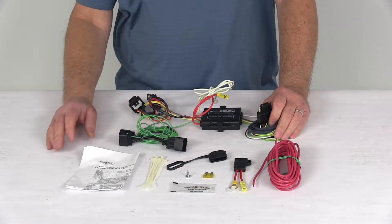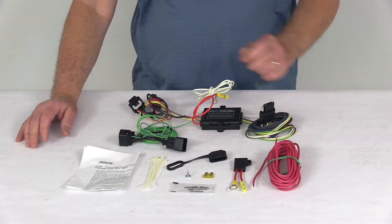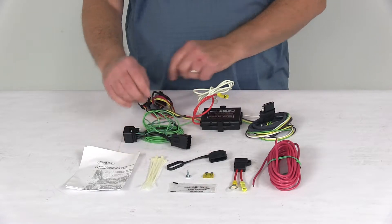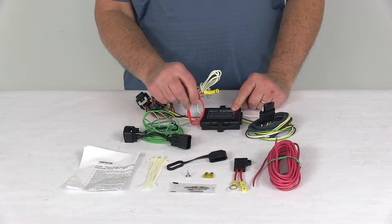This will connect very quickly and easily — there's no cutting or splicing of wires. You just locate your connection points in the rear cargo area behind the taillights, plug in the connectors one on each side, ground your white wire, and run your red wire to your vehicle's battery.